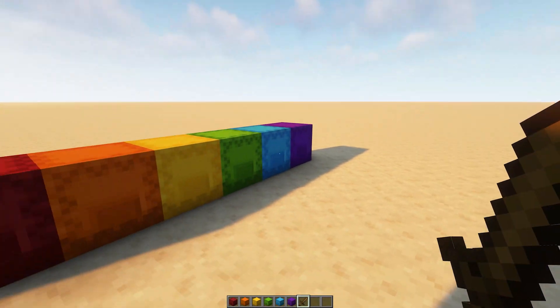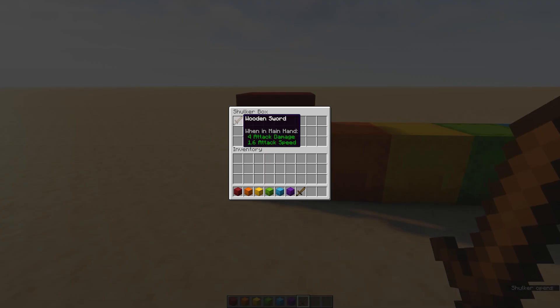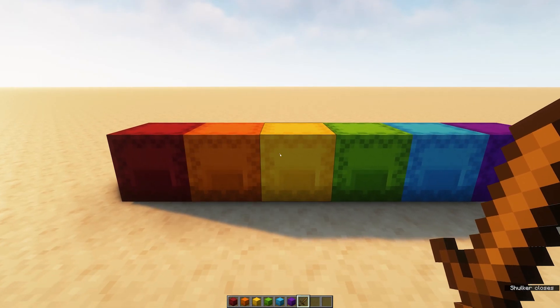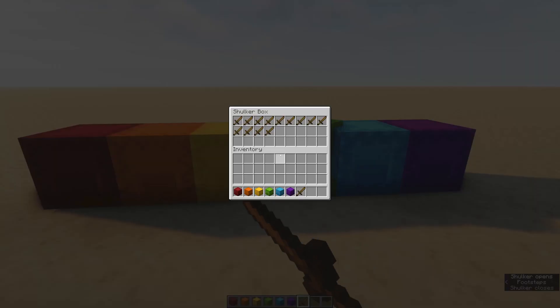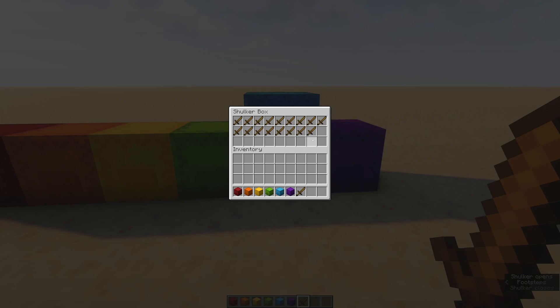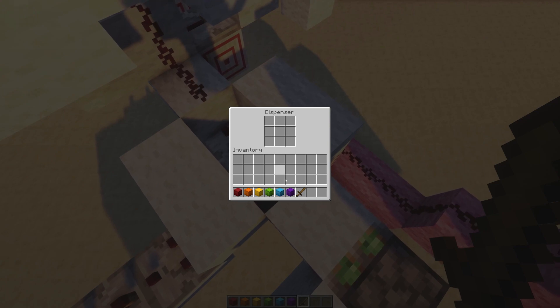The final step is to prepare the shulker boxes. In one shulker box you'll need one non-stackable item, such as a wooden sword. In the next one, five. In the next one, nine, then thirteen, seventeen, and twenty-one. Place the shulker boxes in the dispenser, and you're done!